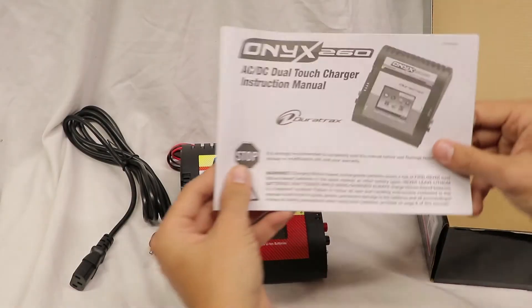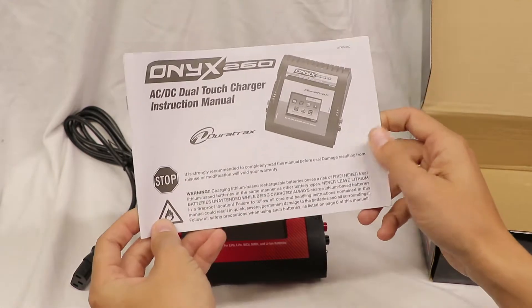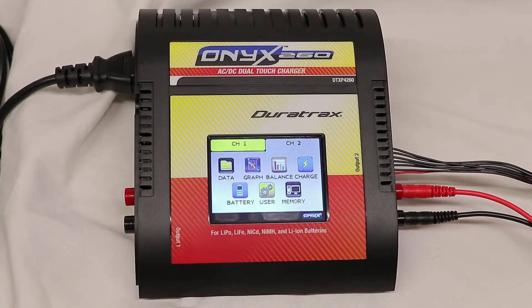Also, I did forget to mention it does come with instructions — I don't know who reads those, but it should be helpful. So now we've got the unit hooked up, and I did plug in a 3S LiPo battery so we can get an idea of what the menus and everything look like once it's hooked up to an actual battery.